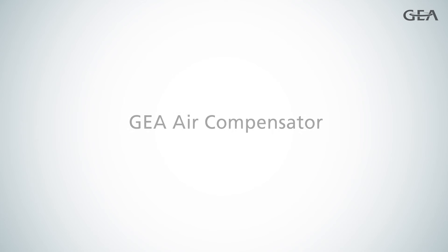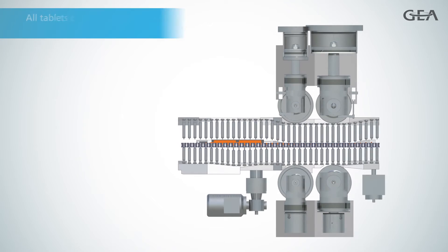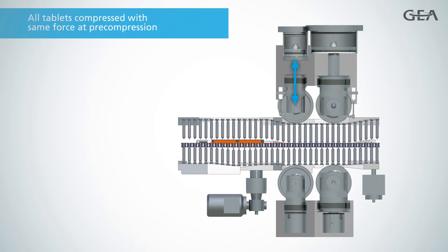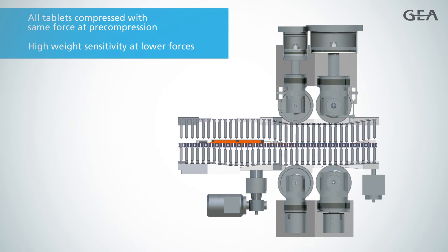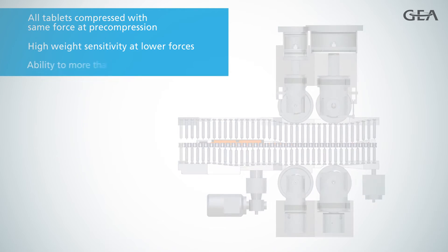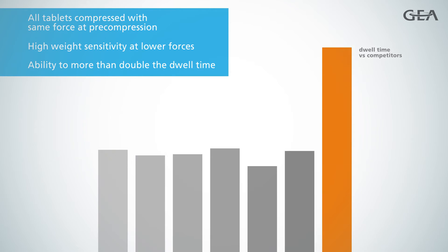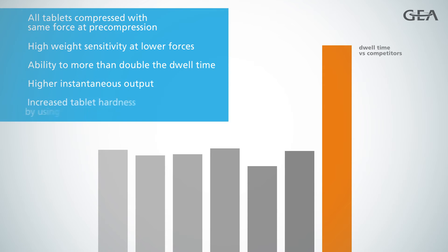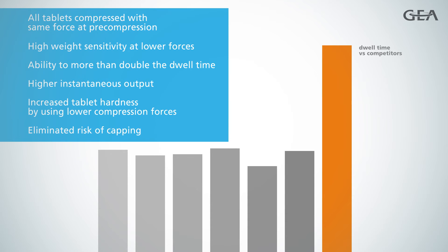The unique GEAR air compensator technology gives Performa Lite another competitive edge. It ensures that all tablets are compressed with the same force at pre-compression and offers the benefit of high weight sensitivity at lower forces. In addition, GEAR air compensator allows you to more than double the dwell time and gives a higher instantaneous output. The result is increased tablet hardness with lower compression forces and no more risk of capping.